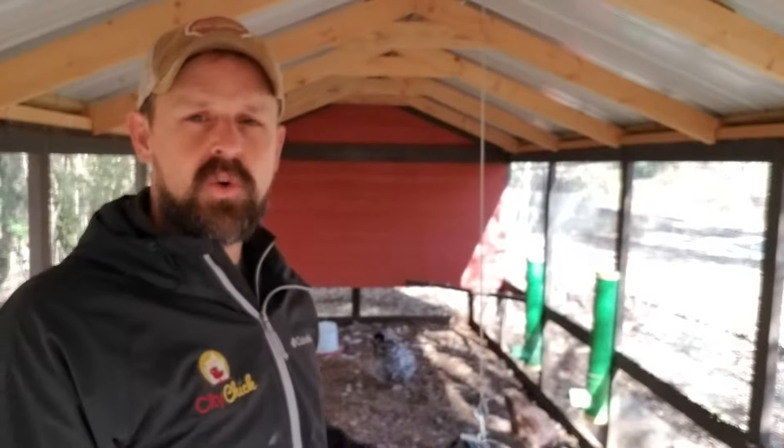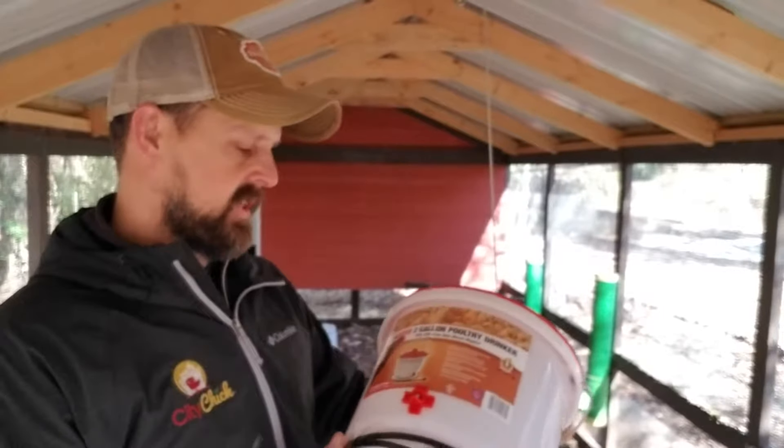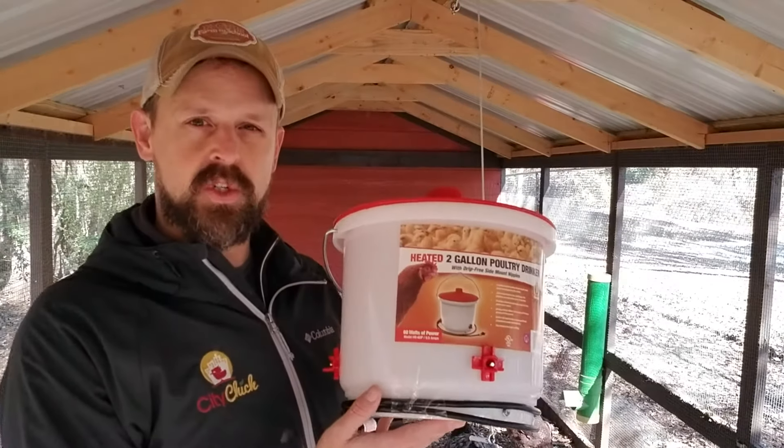Keith with City Chick here. If you're looking for a way to keep your chicken's water from freezing over this winter, you might want to consider getting a heated two-gallon poultry drinker.